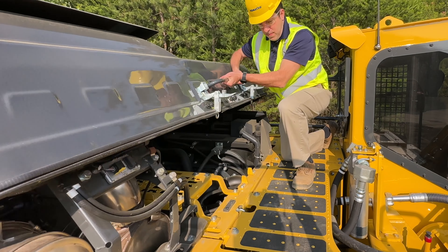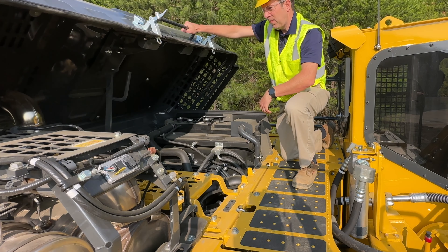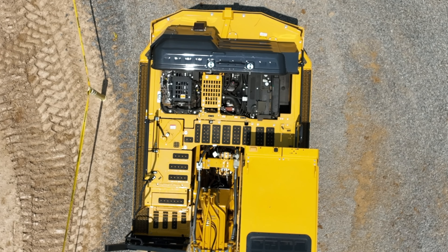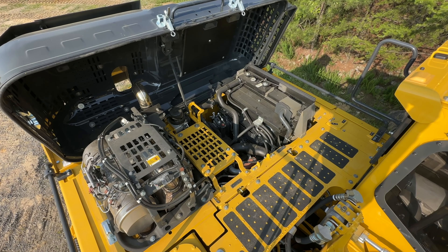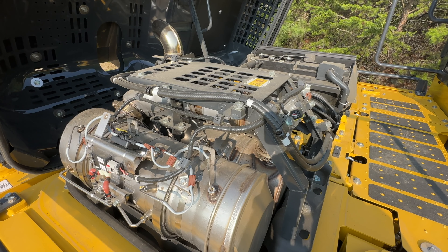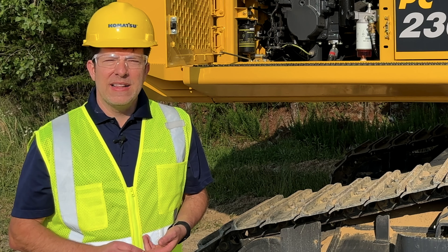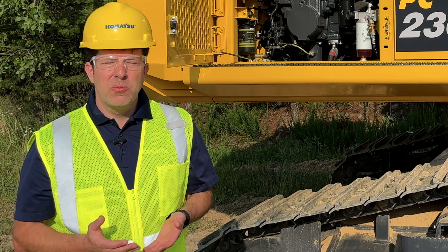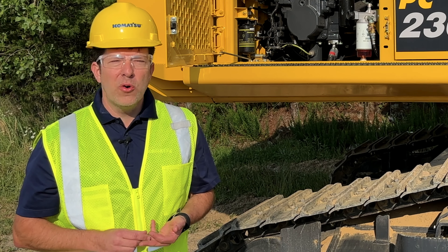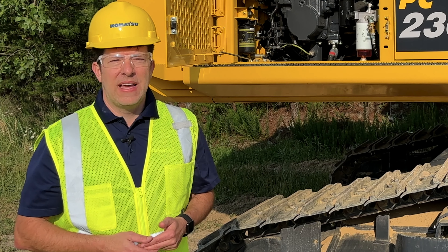Let's talk about the 197 horsepower engine. It's Tier 4 Final and it's a 290 size class. Another new feature on this machine is the auto power max. It automatically redirects the hydraulic flow to the head if needed, as well as increases the engine horsepower for up to eight and a half seconds.